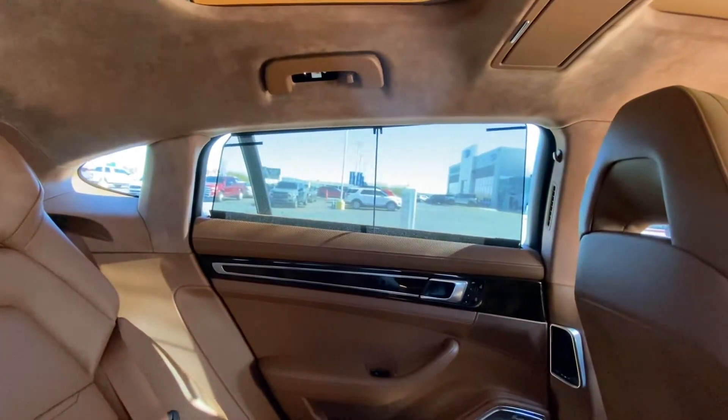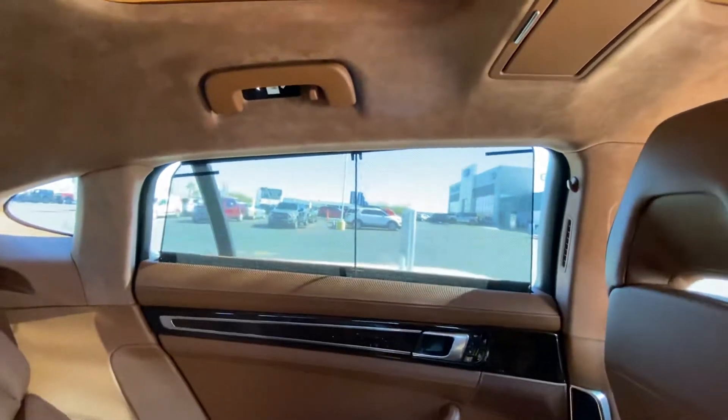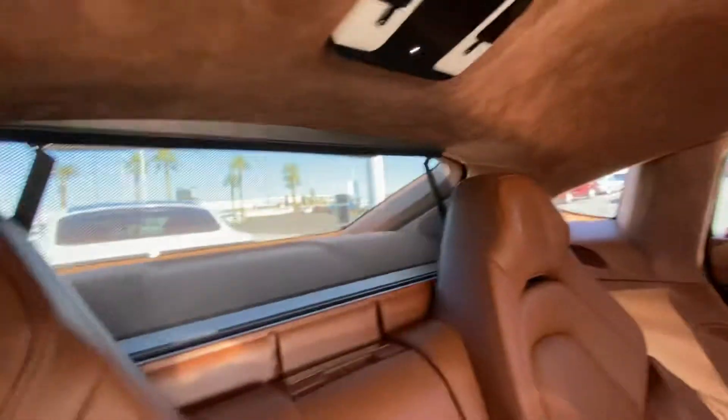As you can see, we've got power rear sun shades for the side windows, but also for the rear compartment. I'm going to show you how we can operate these.